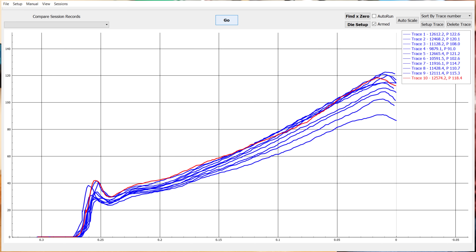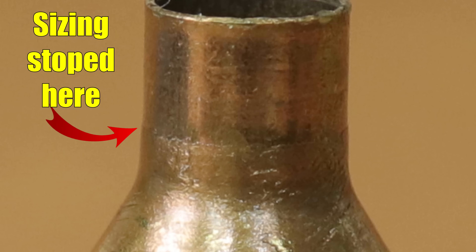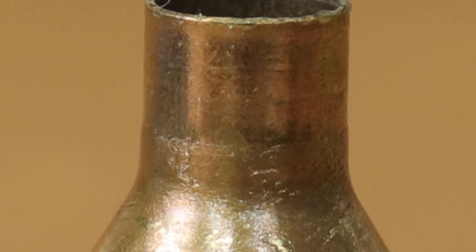Looking at the chart for our full length die, we can see our projectiles start entering the case somewhere around 40 pounds. As soon as that process starts, the force immediately drops, then continues up to a peak force of anywhere between 91 and 122 pounds. Keeping in mind, the bushings aren't going to resize the entire neck — they're going to leave a little bit unsized, which will be easily shown in our next graph.